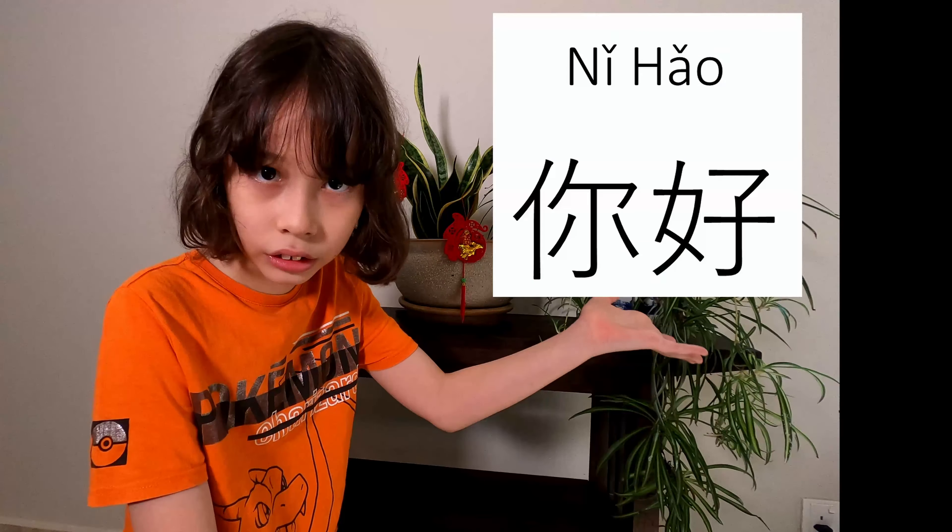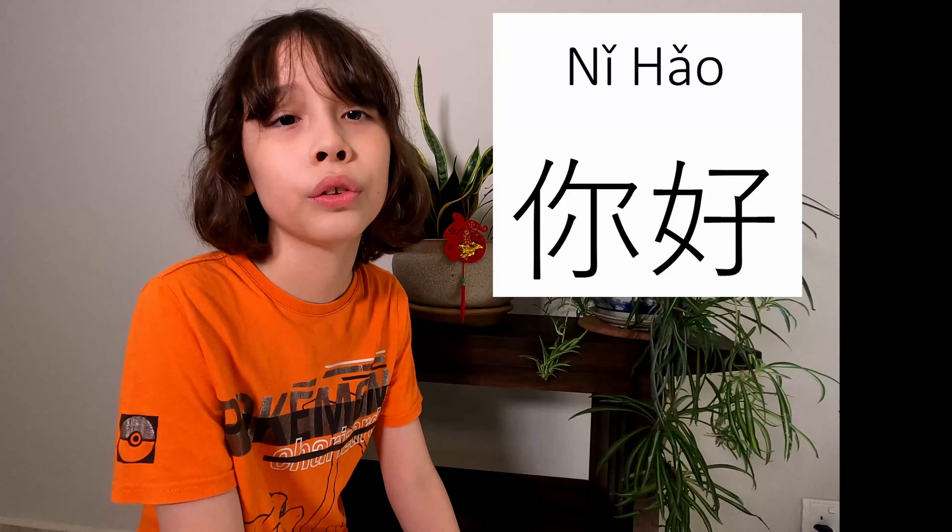Ni hao means hello in Chinese. It's spelled N-I-H-A-O, which you can see on screen over here. It has tones, which are very complicated — your tone two and three stuff.